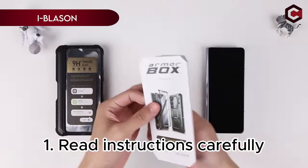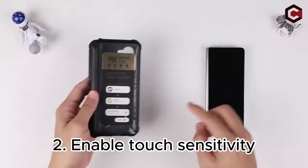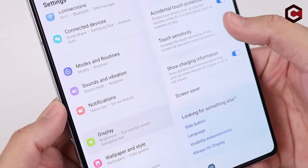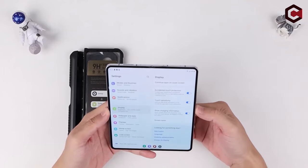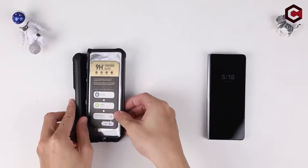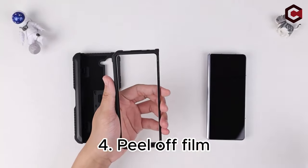On number 4, iBlason. The iBlason case for the Samsung Galaxy Z Fold 6 2024 release offers robust 360-degree protection with its full-body design, featuring an internal tempered glass screen protector that resists scratches and shattering, along with a textured TPU bumper to prevent damage from drops and falls. It includes a built-in S Pen holder, providing convenient access and storage for the S Pen, making it ideal for business and creative tasks.